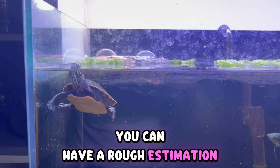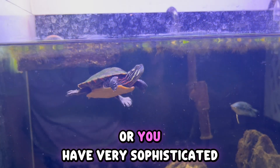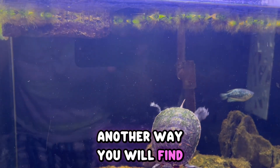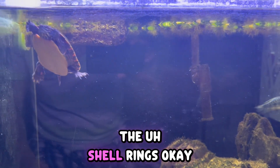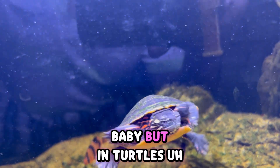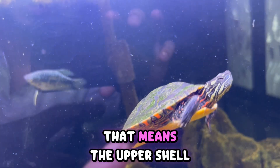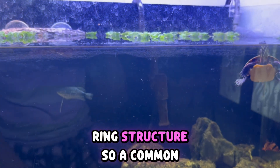So you can have a rough estimation at best, unless you know the exact birth year and birth date or have very sophisticated machines. Another way you'll find on the internet is by counting the shell rings. You won't see it clearly on Sheldon because he is a baby, but in turtles, if you look closely at the carapace — the upper shell — you will find ring structures.